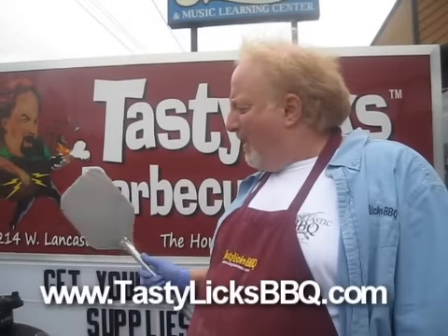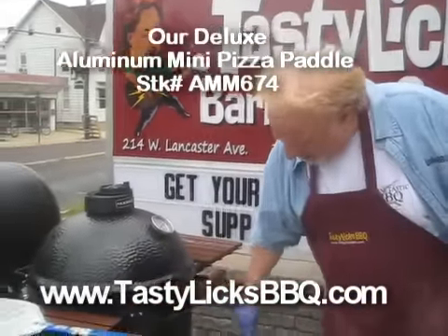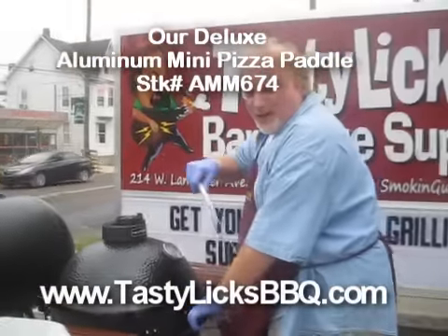It's been about a minute, our pie's in the Kamado Joe. I opened up the top here a little bit and I'm already up to 725, so I'm going to close it back down a little. Let's see how our pie's doing.